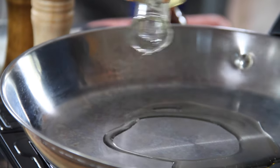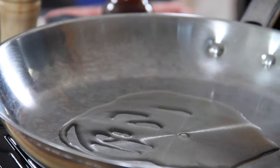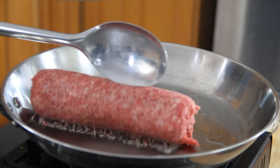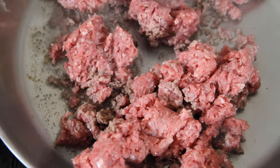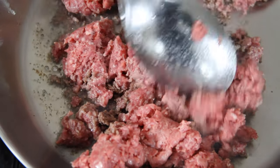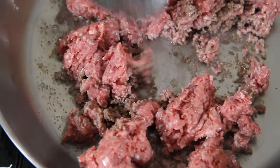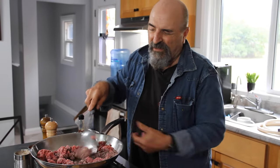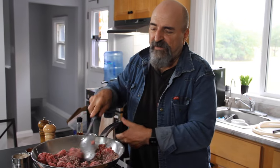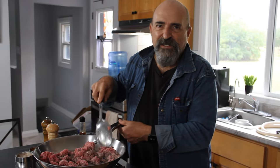Next up, grab some oil and into a pan over medium-high heat. Then in with a pound — or half a kilo — of ground beef. We'll just spend a few minutes breaking this down and frying it up. Ground beef is so versatile; there are so many dishes you can make with it. I'm using a medium ground beef here — you can use lean, but I like that little bit of extra fat. It adds a nice touch to the dish.